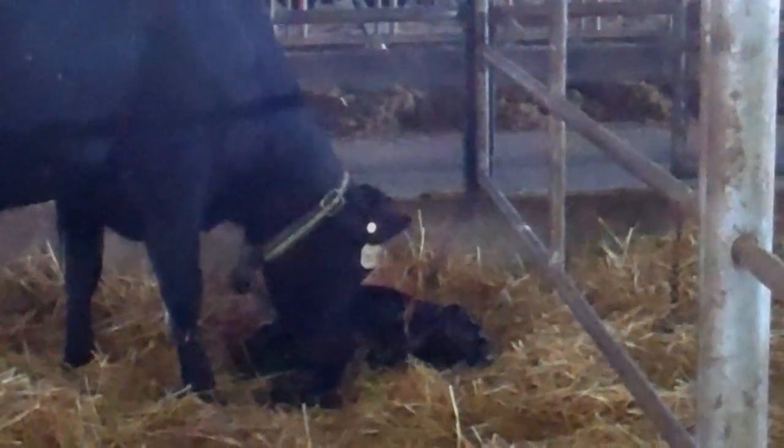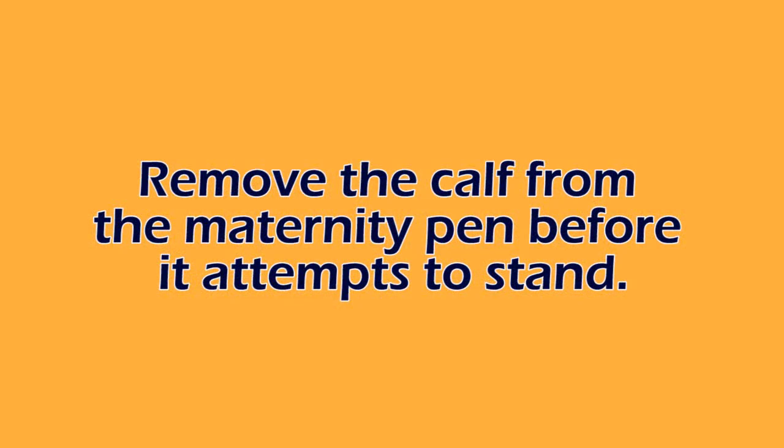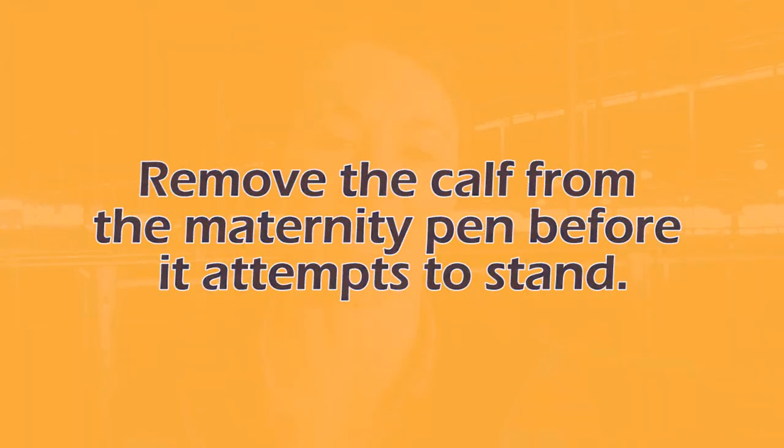Once the calf is born, I am okay if the cow stays with the calf as long as that cow is looking at the calf. She can lick it up for about 10 to 15 minutes, but we really want that calf out of maternity before it makes any standing attempts. This will help reduce the risk that the calf is going to essentially get a manure meal as their first meal before she gets colostrum from mom.